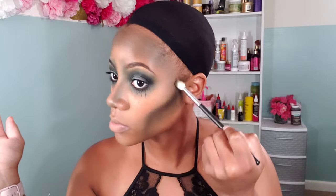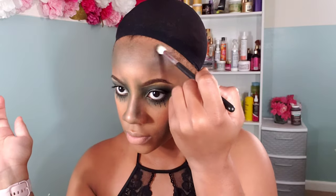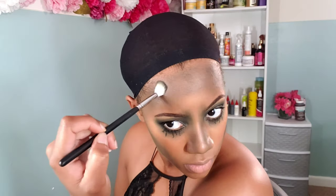Now I take the black eyeshadow that we used on our eyes to create the smoky outer corner and use it to line and define my contour. Using an eyeshadow brush just for the black, I guide where I want my contour to stop, and that gives me more depth and really sinks in my cheeks. It was perfect.